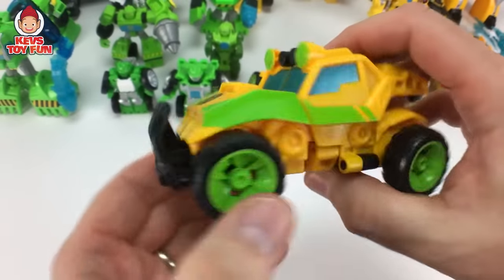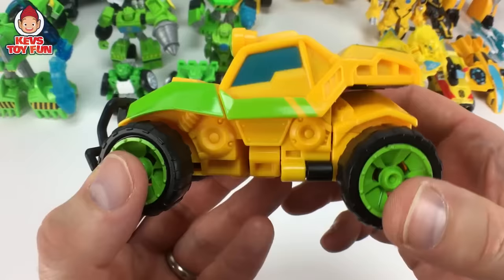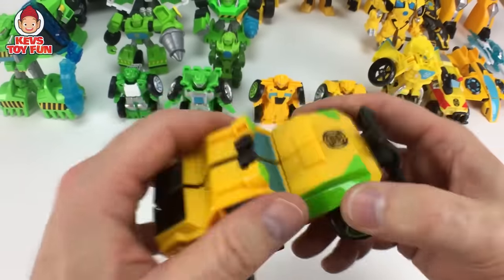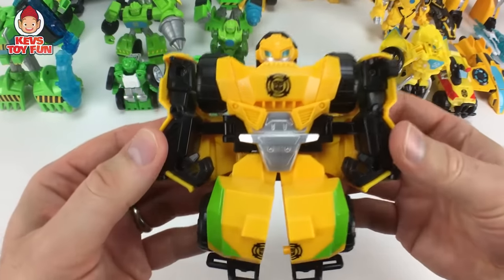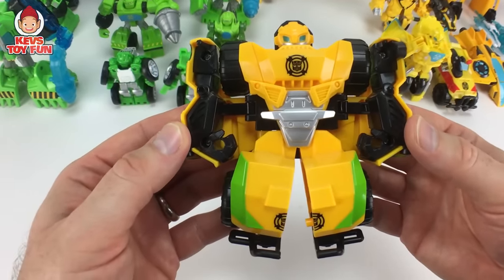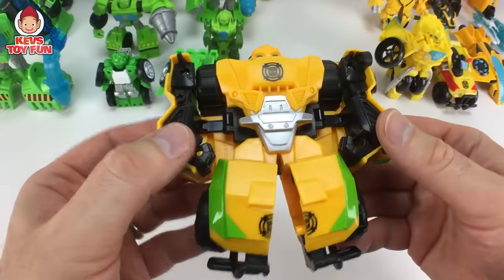For our next Bumblebee one, we have like this off-road dune buggy kind of vehicle. Wheel spin, and then to transform him — pull this forward and bam, Bumblebee transformed. Pretty awesome.